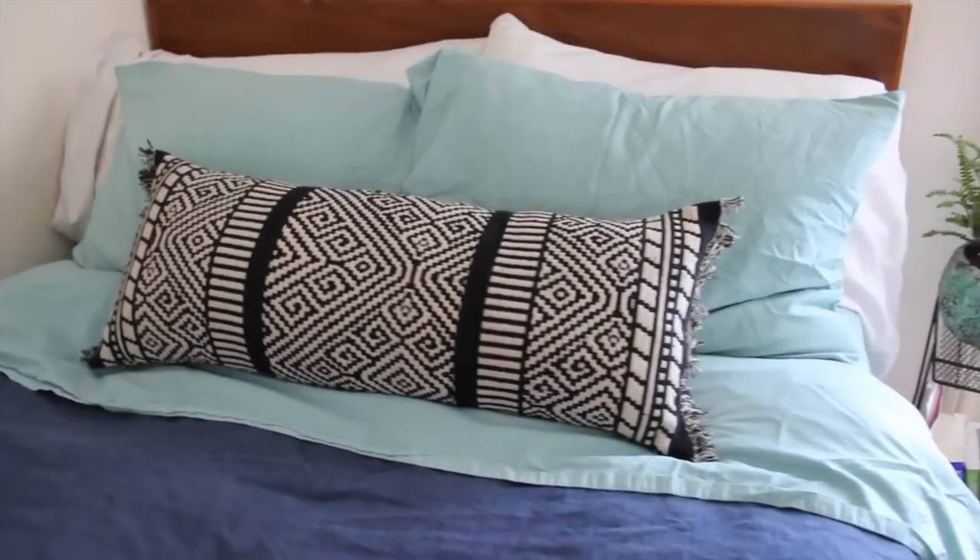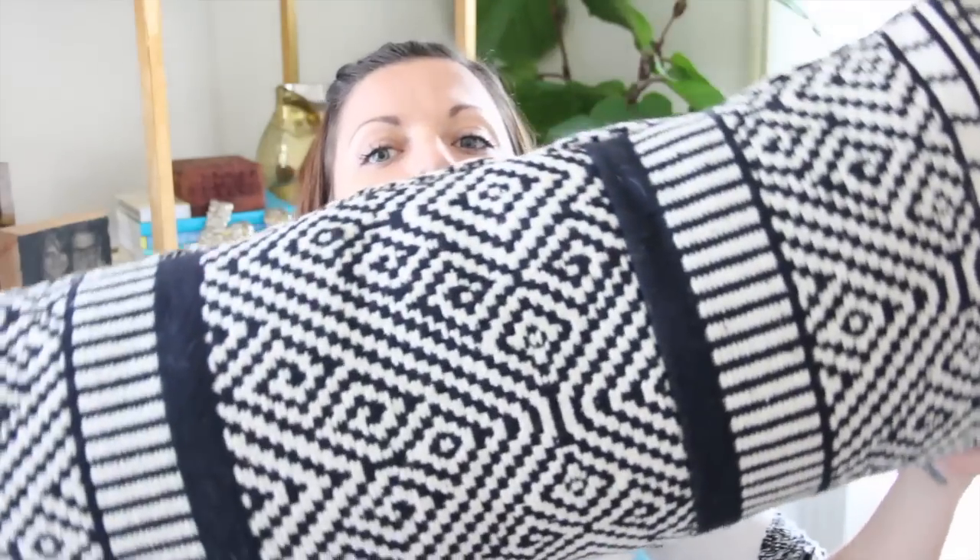I've ever seen on the internet. It's from a blog called Francois et moi, and it is a lumbar pillow. Can you see this? Made from a table runner at Target. She took a table runner from Target and turned it into a pillow. That is such an awesome idea. Link to the original post will be below so you can check out what a real DIY person does. But in the meantime, why don't you watch this video and we can make it together.